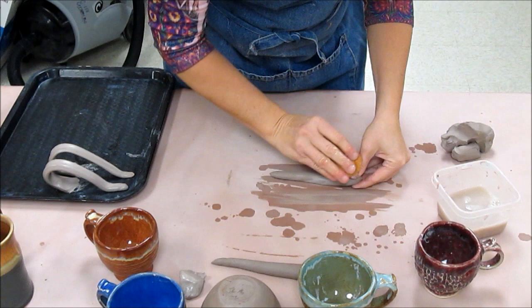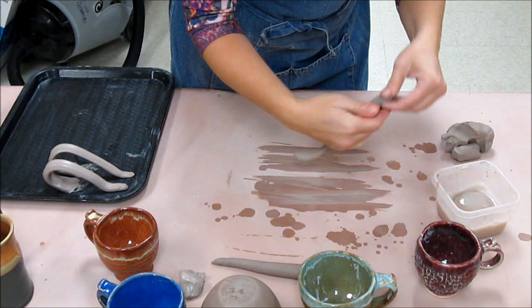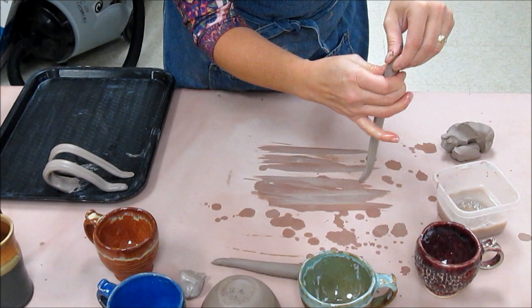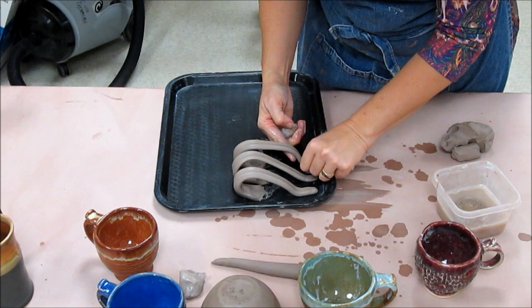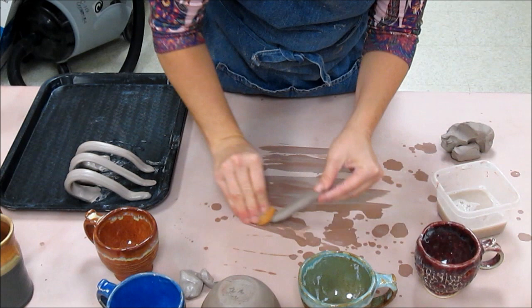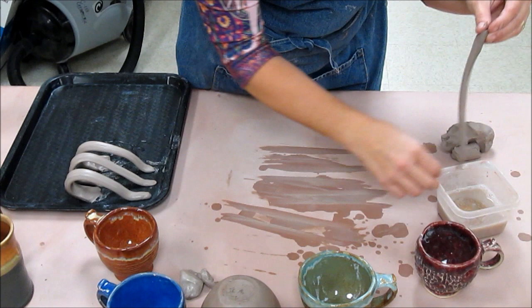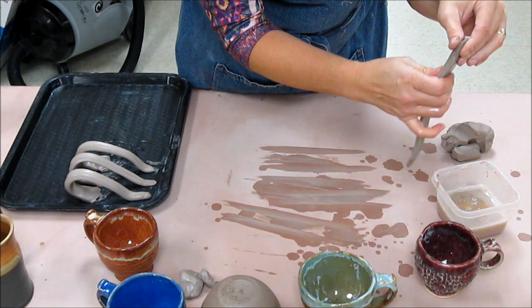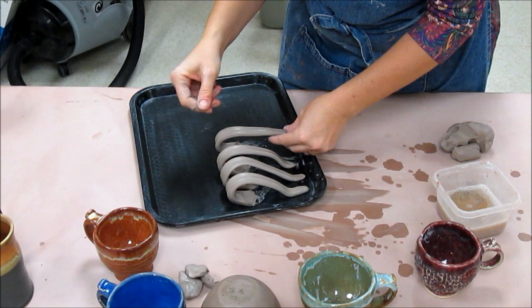One of the key things about attaching handles is you always have to make sure that the handle and the cup form are the same moisture. If they are not the same moisture, that handle is just not going to want to attach without cracking, because clay has to shrink at the same rate. If your form is already shrinking but your handle is not, it's just not going to work — you're going to have cracks. Also, you want to be careful not to get your handle stuck in wet areas on your work table. I'll place the last handle on the tray and there we go — there are my handles.